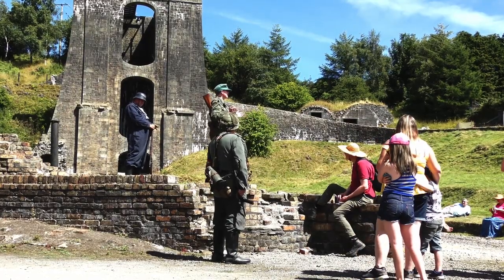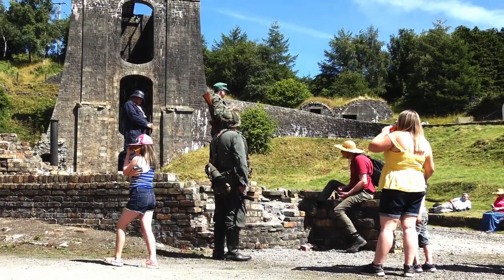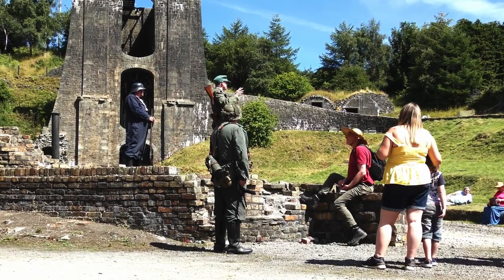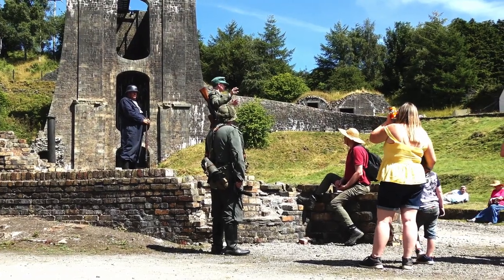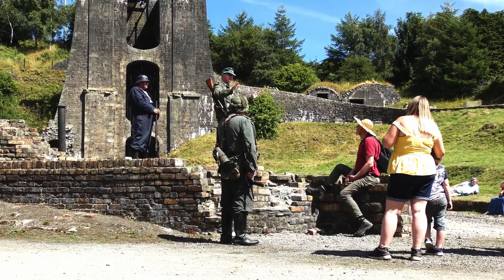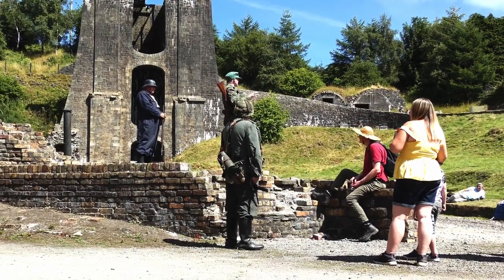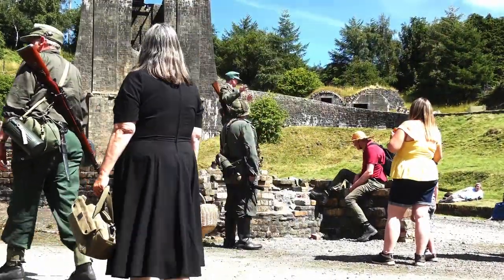So what you find with the Volkssturm is they tend to fight very ferociously against the Russians. What's their alternative? They're executed or, if they're lucky, they're going for a long holiday in Siberia. Whereas in the West, facing the Americans, British, or Canadians, you can generally safely surrender. We know there's a very big disparity in combat performance between the Volkssturm fighting in the West and the Volkssturm fighting in the East. In the West, Allied accounts tell of approaching German towns where the Volkssturm would fire off their ammunition just to get rid of it so they could then legitimately surrender. That doesn't happen on the Eastern Front.